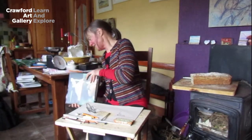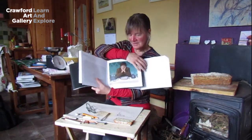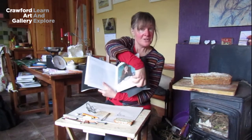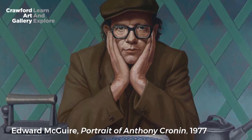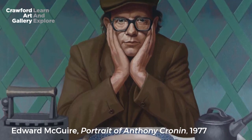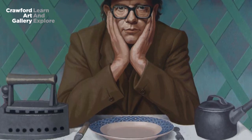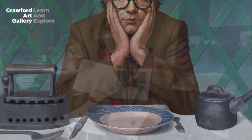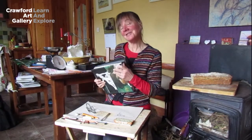Our next painting this week is by Edward Maguire, done more recently in 1977, and it depicts the Dublin poet and philosopher Anthony Cronin again in a domestic scene — this one is more humorous. You'll see a nice tailor's iron, a delightful bone-handled knife of the old style you might be familiar with, some pottery, and a nice iron cooking pot. So thank you, and I'll hand you over to Inge.